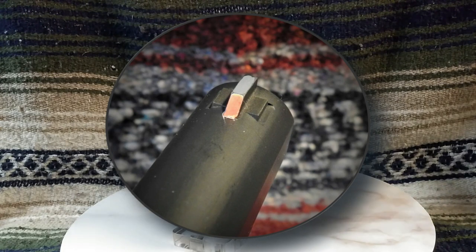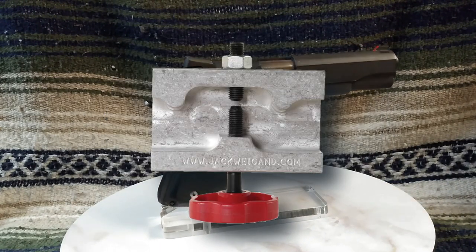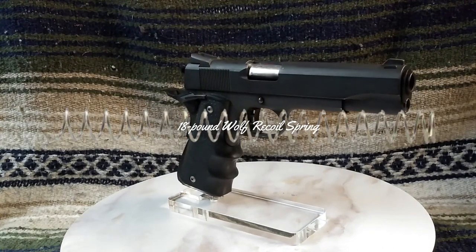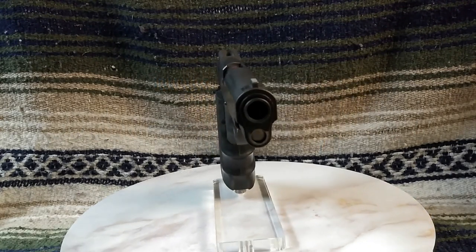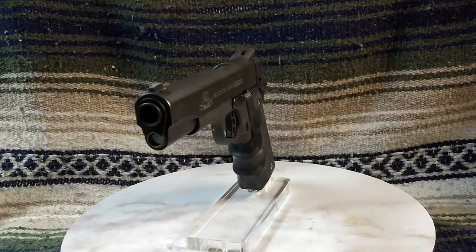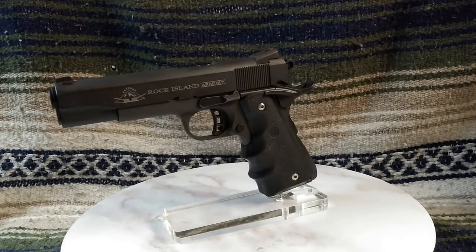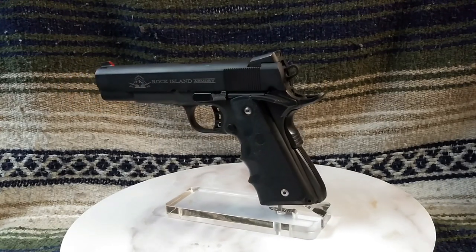Far short of a professional job, for sure. I tuned the extractor, and the recoil spring was changed out to a Wolf 18-pound spring. Other springs have never needed to be replaced. Weighing in at 2 pounds 14 ounces fully loaded with eight rounds of Sig Sauer V-Crown 230-grain JHP, the Rock Tactical is anything but light.